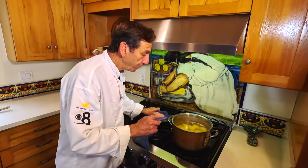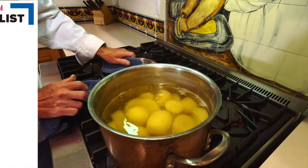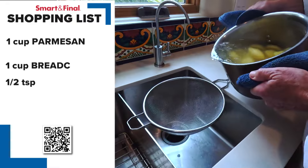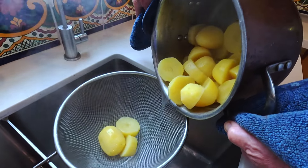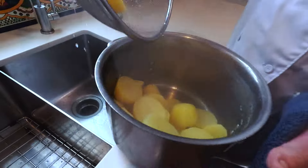Even though you know your potatoes are done, take a knife and stick it in them just to make sure it's nice and soft. These potatoes are absolutely perfect. Let's go drain them off — have a little catch there just in case some get away, which they always do. We want to get off as much of the liquid as possible, then put them back and head over to the counter to get these mashed.